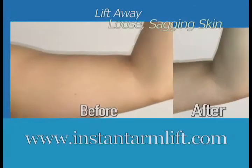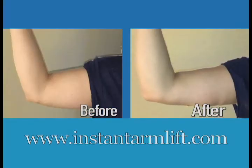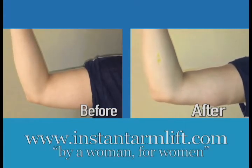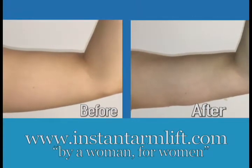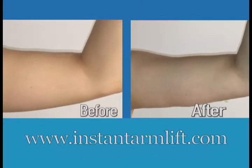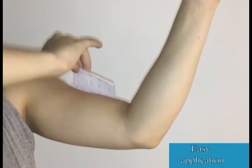Introducing Instant Arm Lift, a Hollywood fashion secret now available to you. This specially designed adhesive was created by a woman for women to wear comfortably on our sensitive skin. Just attach it underneath the back of your arm and give it a gentle lift for the illusion of smooth, firm, younger looking arms.